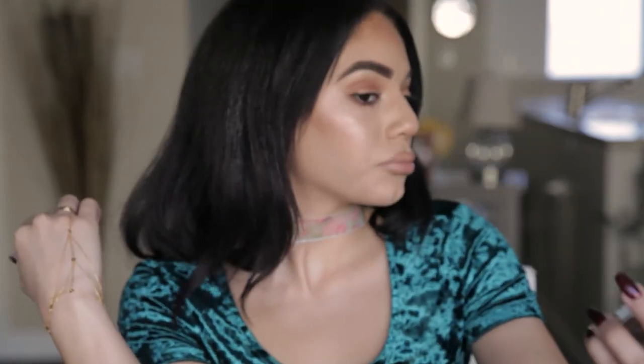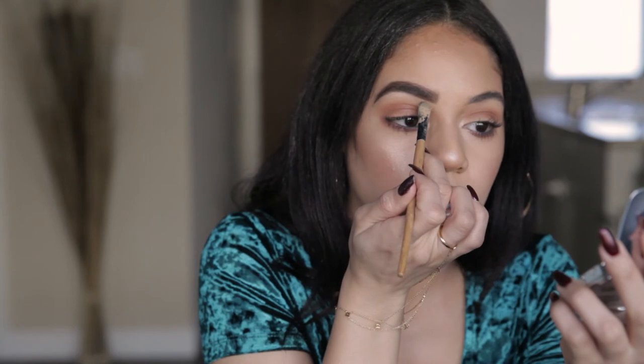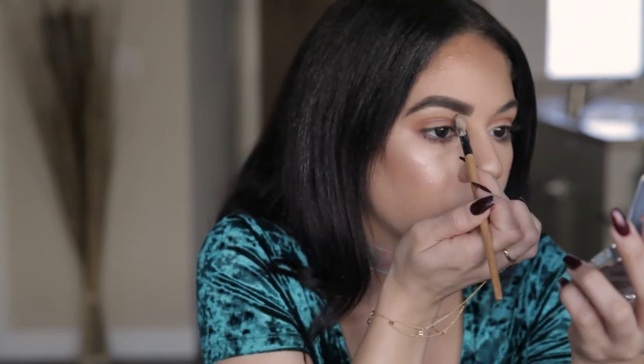Very bold. Oh my gosh, it looks so different. Look at the difference — that's crazy. I'm going to take my concealer. I already have some on here and now I'm going to define the bottom.